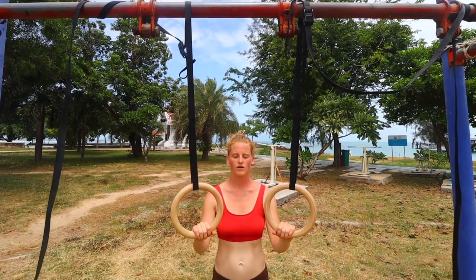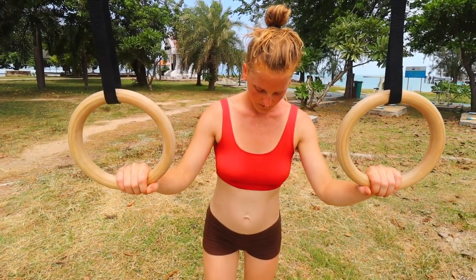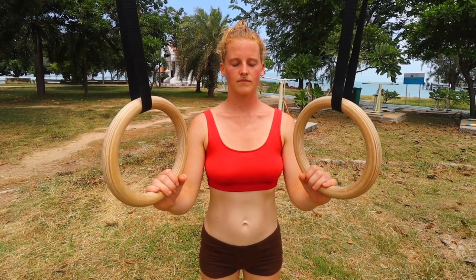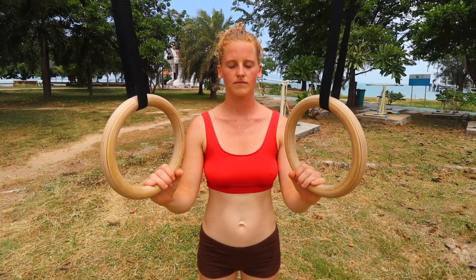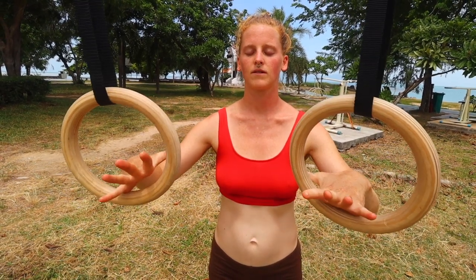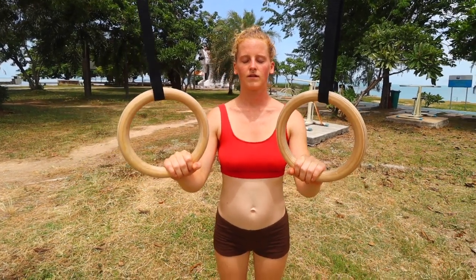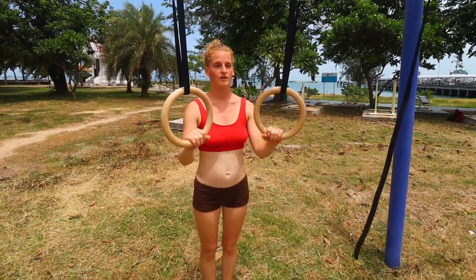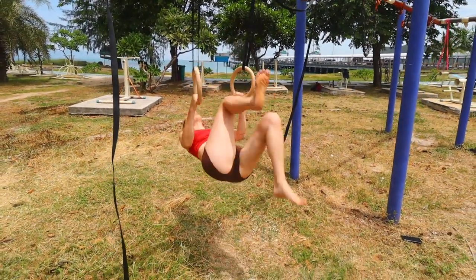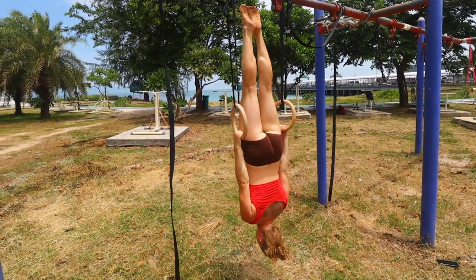If you find the rest intervals too short and can't recover enough to do the next exercise with the reps you want, make sure you rest longer and be conscious of your breath. The next exercise requires rings — she's going to do an inverted row hold. Just max it out: hold it for as long as you can. Grip the rings as tight as you possibly can; this will really improve your grip strength.